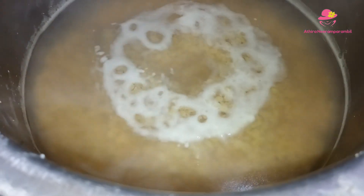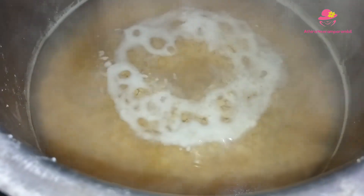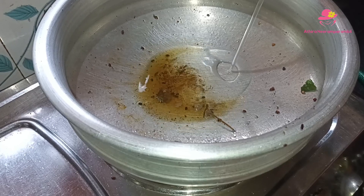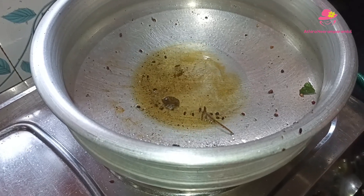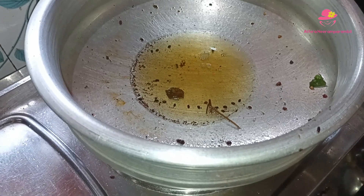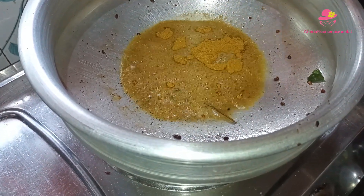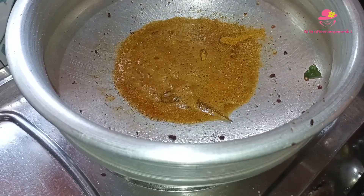We will put a curry in the curry. We can take a look at Sambar. If we look at Sambar, we can take a look at Sambar's part. We can take a look at Sambar and put some items to the top. We can take a look at Sambar's part.